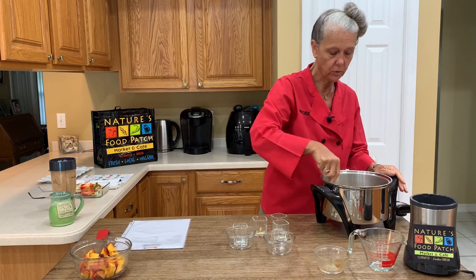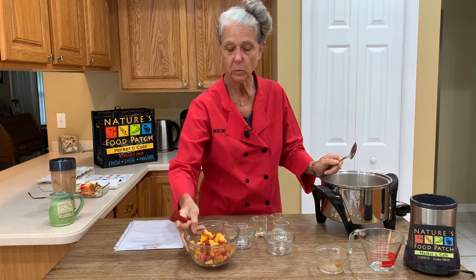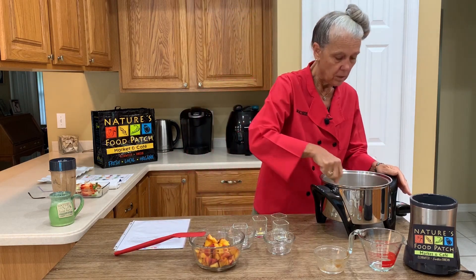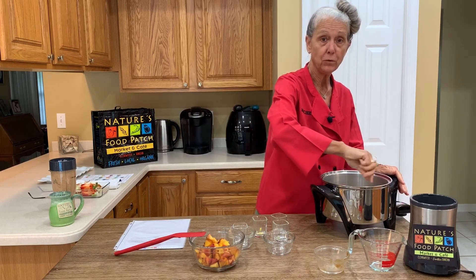After that, we're going to add one and a half cups of organic fresh peaches. Again, the peaches are on the Dirty Dozen list, so I've got organic. So come back when our chutney is done and we'll put this beautiful dish together.